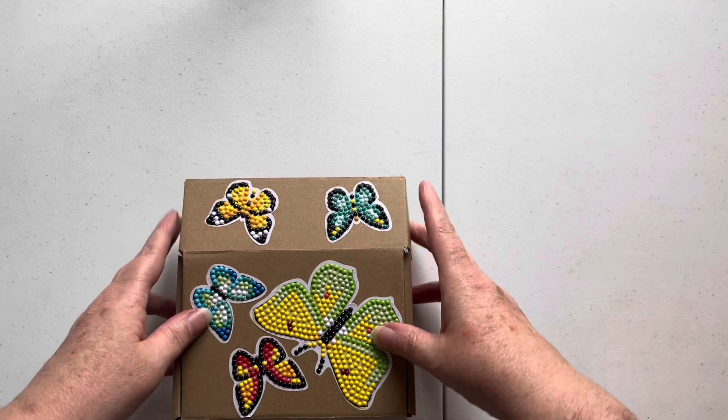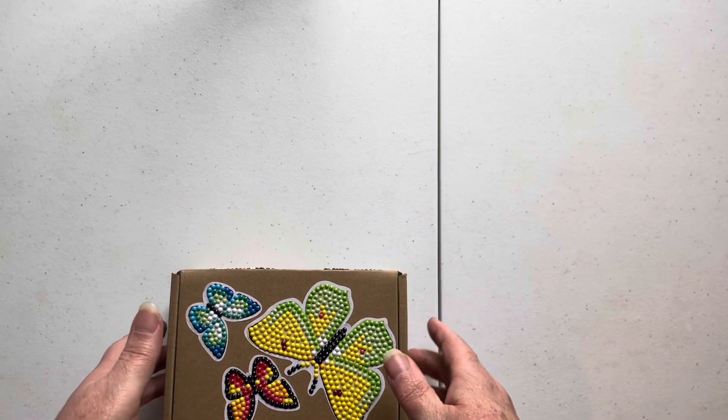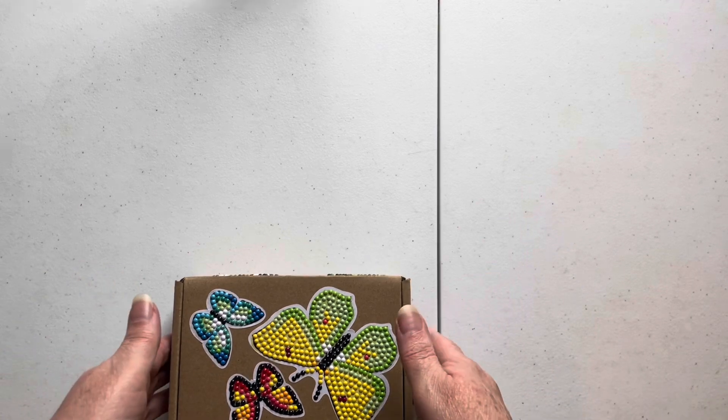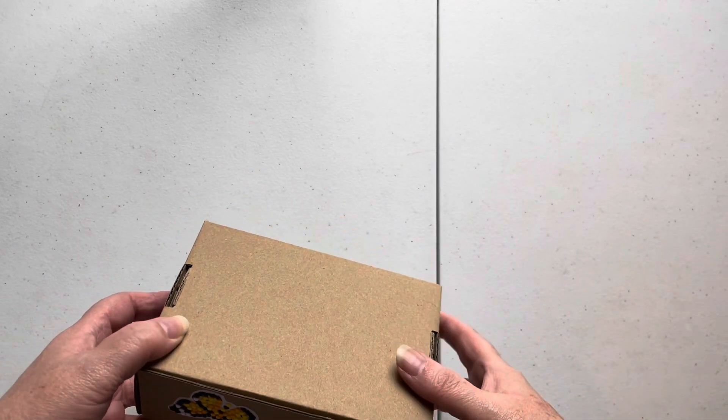Anyway, let us give this a little shuffle and see what we pick out. You might want to cover your ears because this can get a bit noisy!